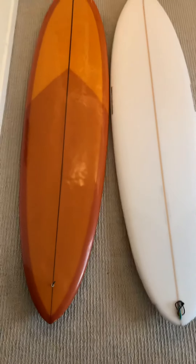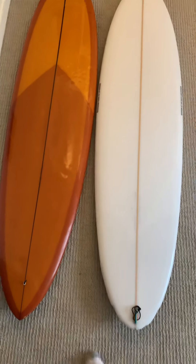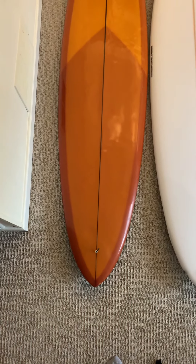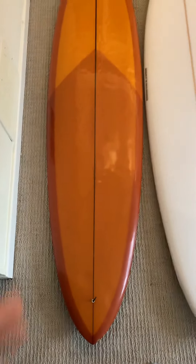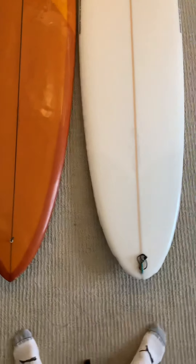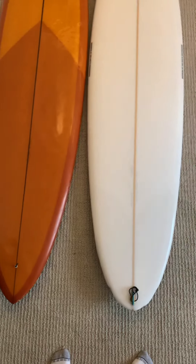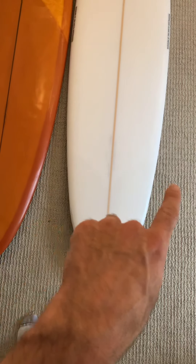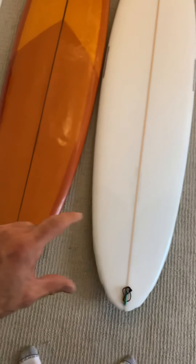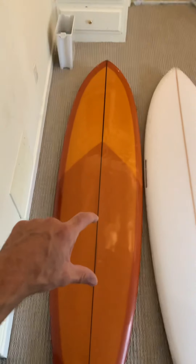Here's the Massive and here's the C Bucket — let's wind the stringers up. You can see the C Bucket's got a little bit more pull in the tail earlier, whereas the Massive keeps a little bit more volume out there. The tail patch that Torn rides is right back here on the Massive, whereas on the C Bucket you don't really want to ride it back there — you want to ride it more up here.